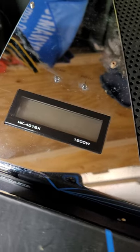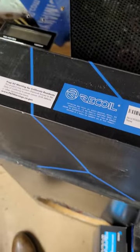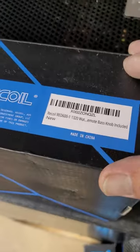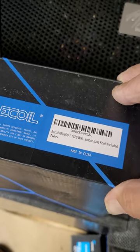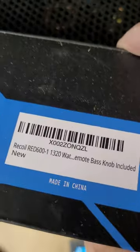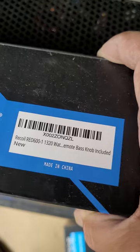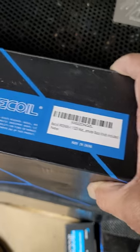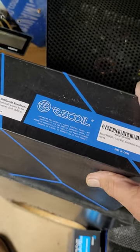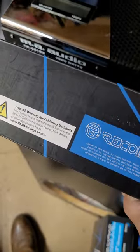Number one is not my beloved 401 SXMA Audio — that's not this. Number one, I believe, is usually about 90 bucks; sometimes they go on sale and are a few dollars cheaper. This is the Recoil Red 600. It is 1-ohm stable, has a remote clip indicator and a bass knob, and does about 700 watts certified at 1 ohm.